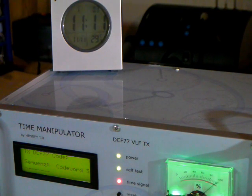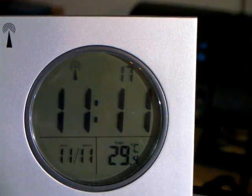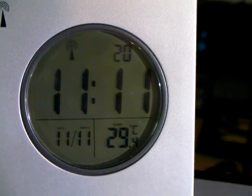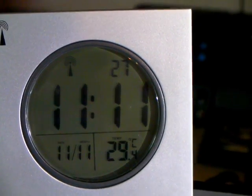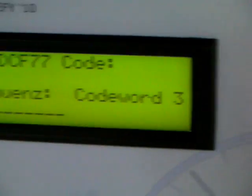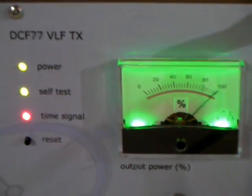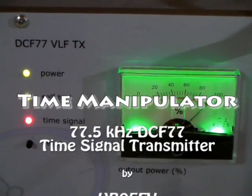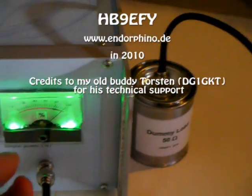And here we go — it worked! The time jump was successful without using a flux capacitor. It's 11 o'clock, 11 minutes, and it's the 11th of November. The year isn't visible on this clock. We still have 29.4 degrees. It's still transmitting code word three, and there you have the relative output power. That's it — I better switch it off now and press reset. Okay, so that's it.